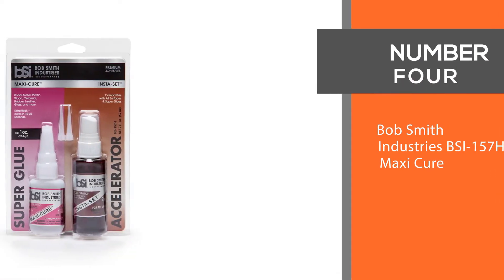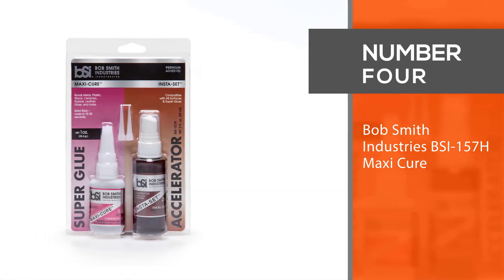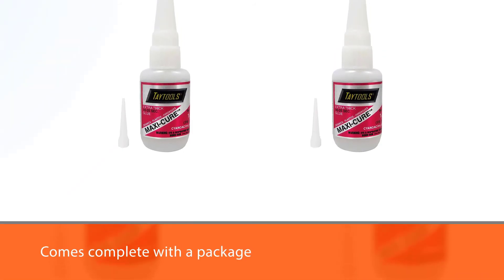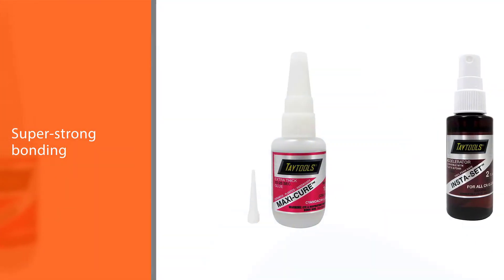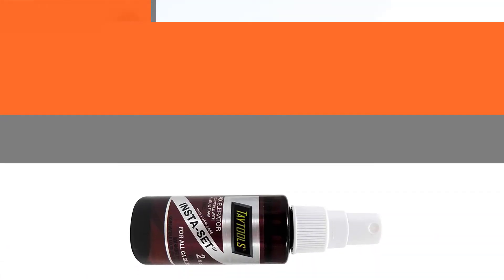Number four: Bob Smith Industries BSI-157H Maxi Cure. This combo pack comes complete with a super strong bonding glue that has the ability to bond ceramic tile, other ceramics, wood, metal, glass, plastic, and more.